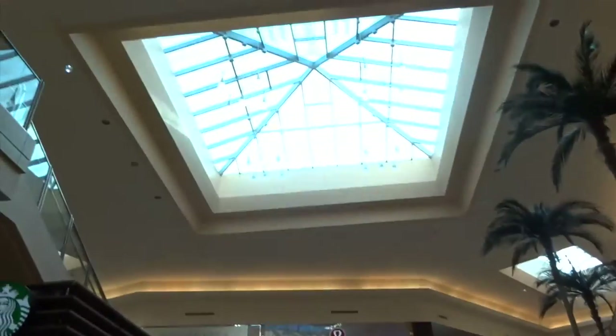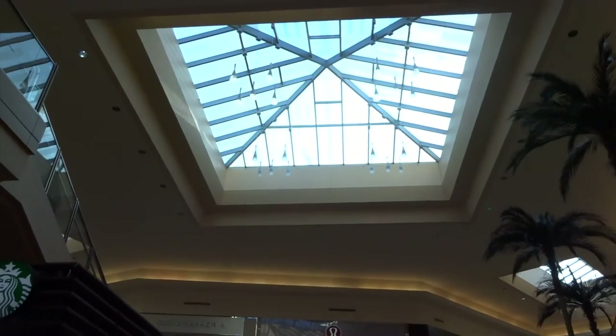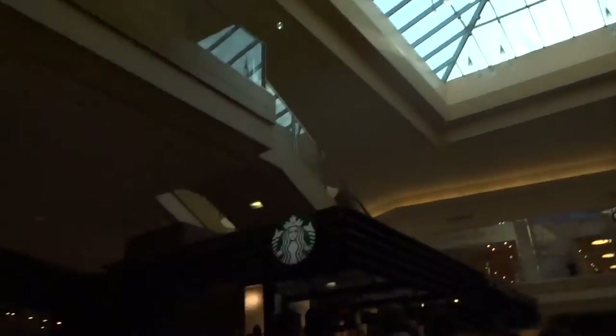You guys, I am so white. This lighting does not help my skin tone at all. That's probably why I look even more like a ghost.